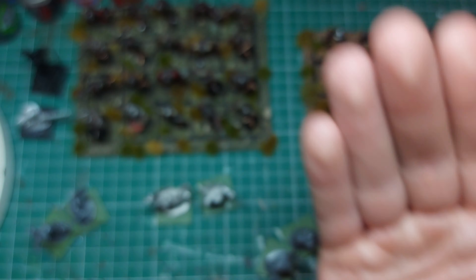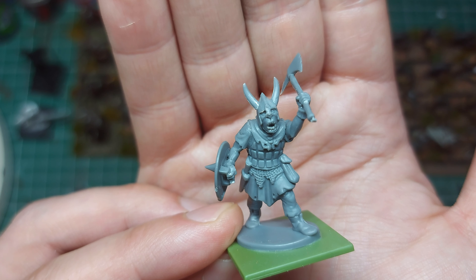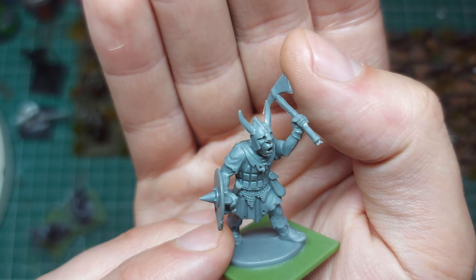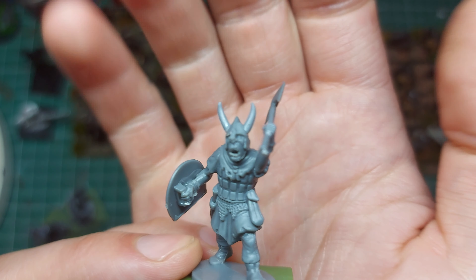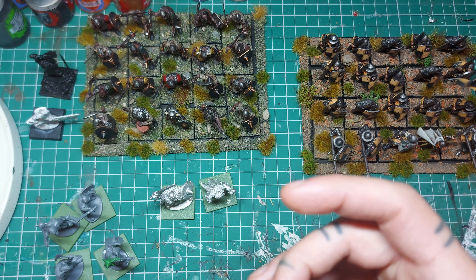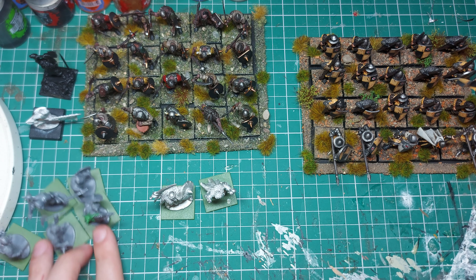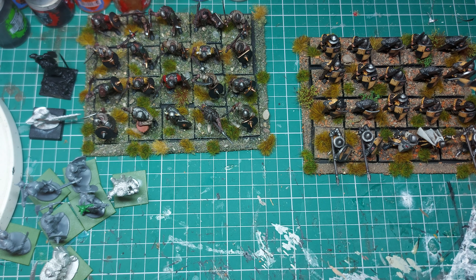This guy I made left-handed. You do get a left-handed axe but not a left-handed shield, so I had to do a little bit of converting for that. And one more guy just chilling with his horns on. I like the idea of the horns.